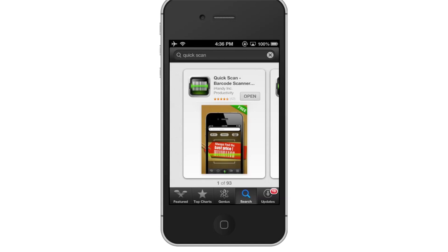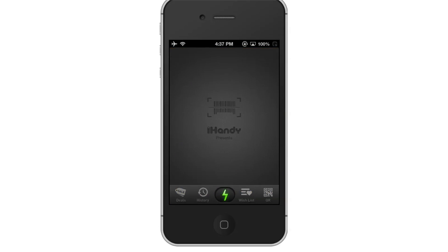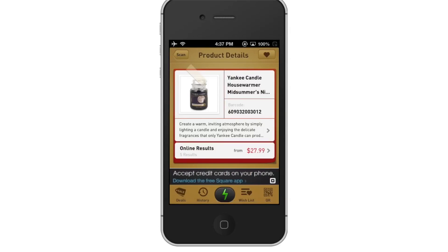Then tap Open. After that, tap Scan Barcode. Once you tap Scan Barcode, put the barcode you wish to scan in between the white brackets. The app will then begin reading the code. You can see now the product we scanned shows up.